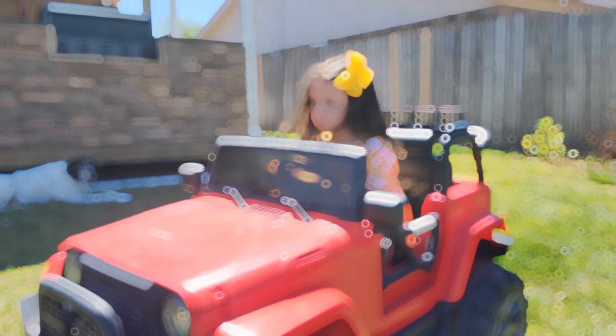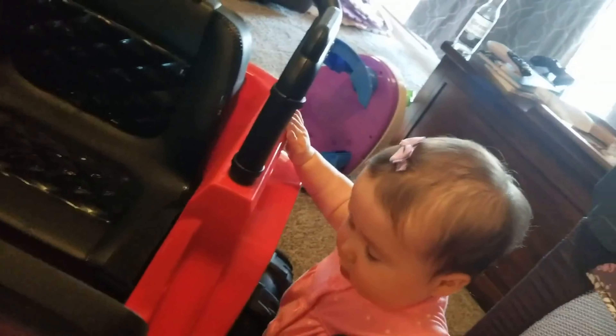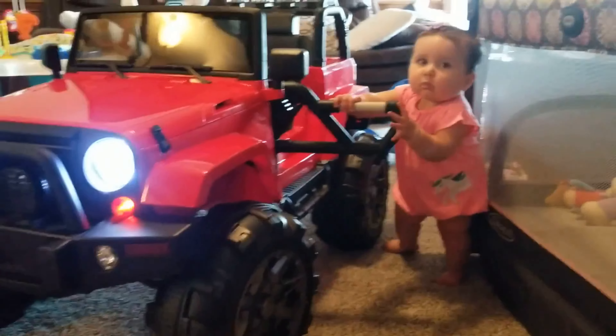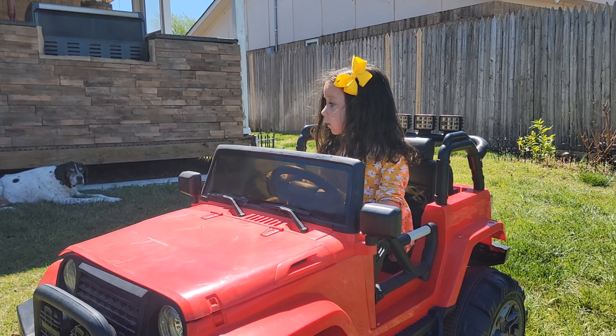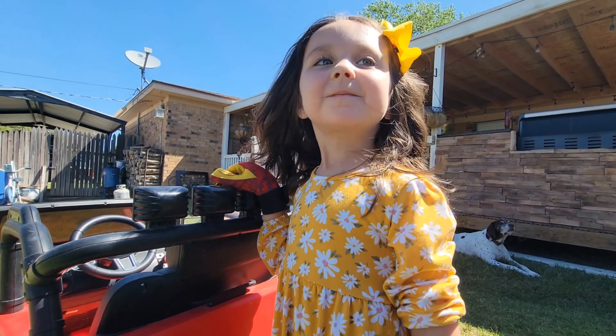Is this your Jeep, Ava? She needs a charge for sure. So what are we gonna do first? We gotta tear it all down right — we don't want to paint over everything. You ready to get started? Let's do it.